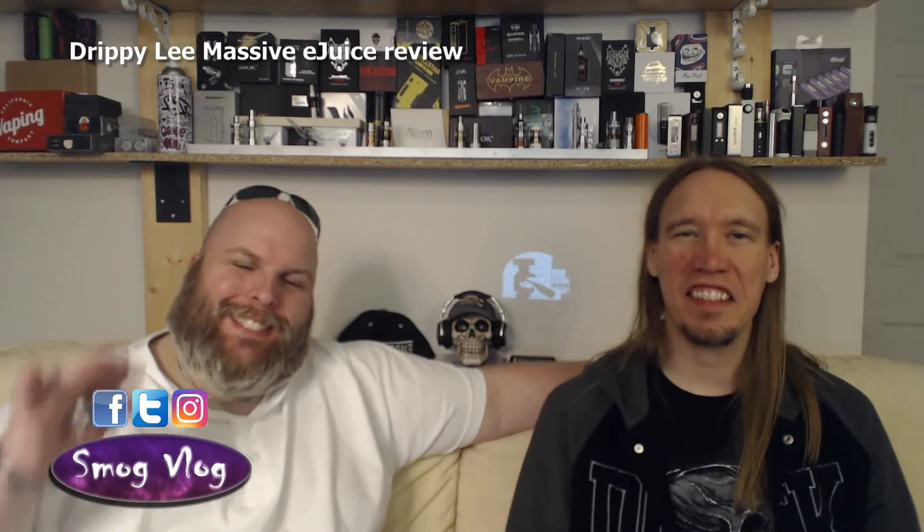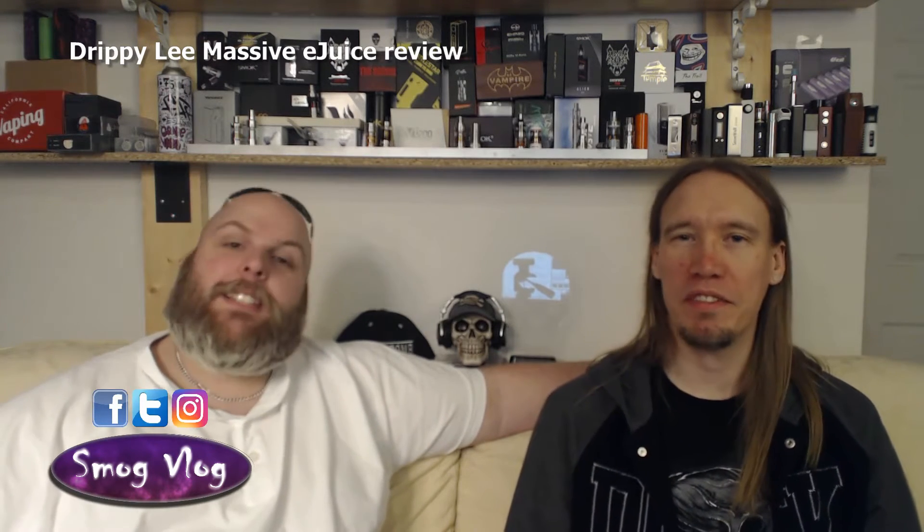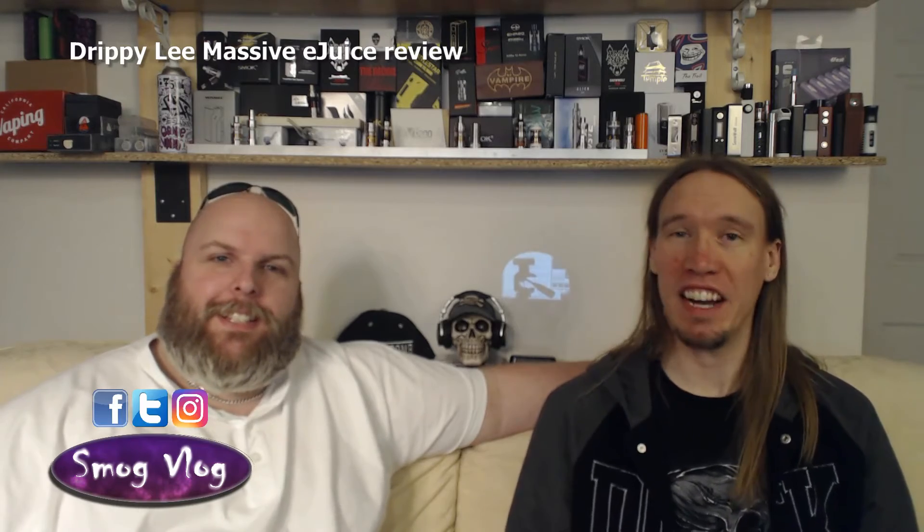Hi, I'm Slack, this is Tony, and welcome to SmogVlog. Today we're going to be reviewing a bunch of juices from the Drippy Lee range.